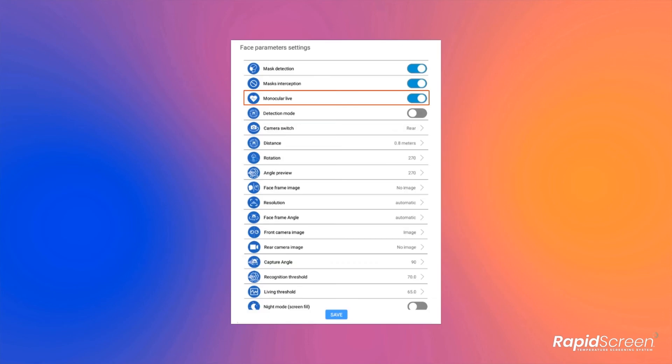Another way to improve the speed of the temperature scans is by turning off the monocular live option. This is a feature for the system to determine if a person is a live person standing in front of it or a photograph of a person being held up. While we would not suggest turning this off for public spaces, it is something that you can toggle off for improved performance if you do not think that this feature is needed. Additionally, you can turn off the mask detection feature as well if that is not something that you are worried about, and you can also get a small performance gain by doing so.